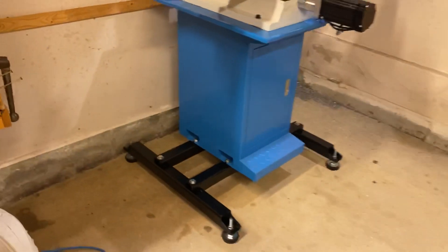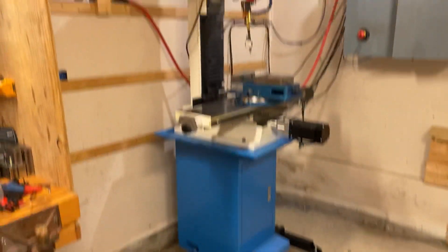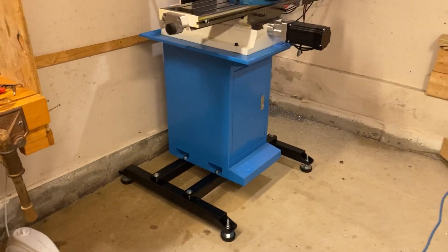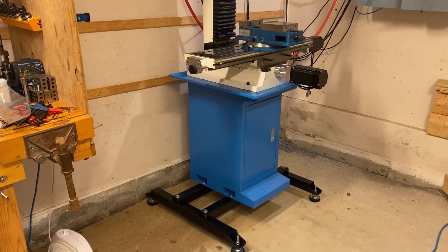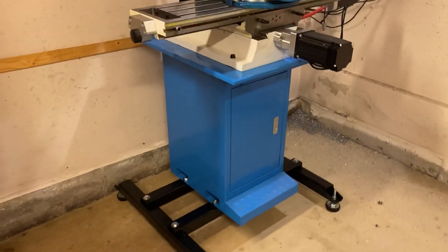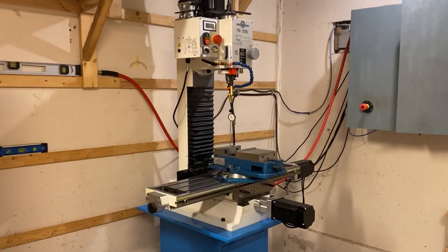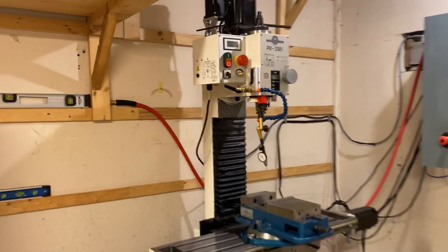It'll get you by, but for 250 bucks you'd be better off building a wooden stand. Get yourself some solid wood material and you can build something significantly more solid than this chintzy little blue frame. I really am happy with the mill — I don't want it to seem like I'm trash talking Precision Matthews, because I'm not.